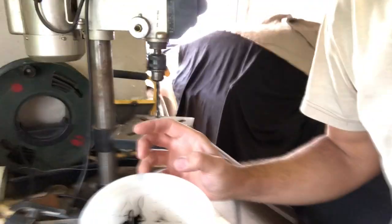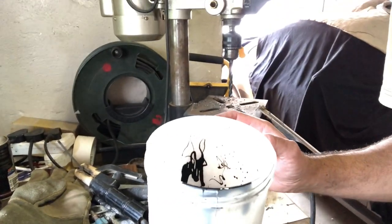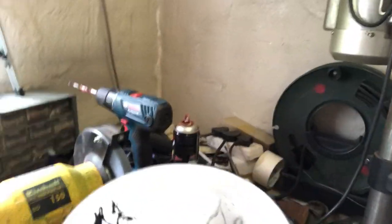That was really weird — there's obviously static on this paint cup. You can see how weirdly the paint is stuck to the sides of the paint can and everything. That's really interesting actually.